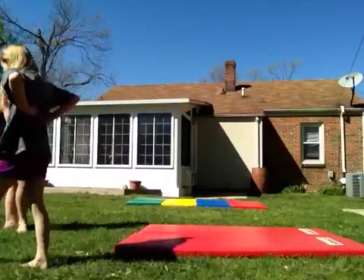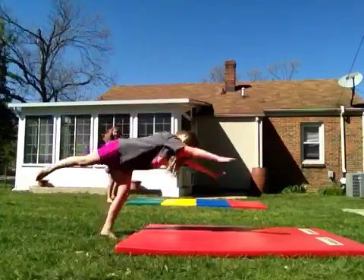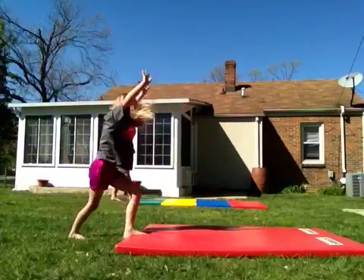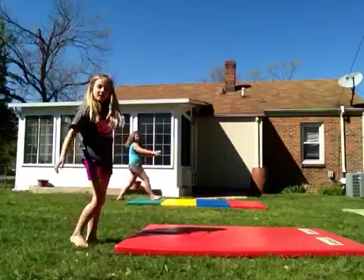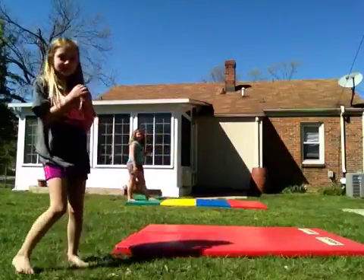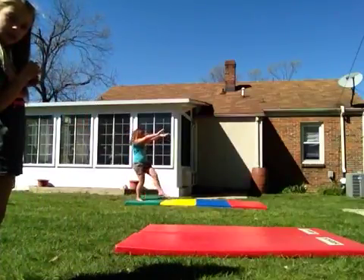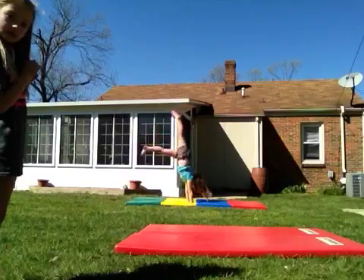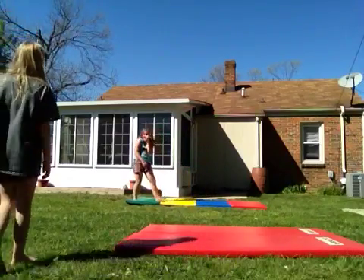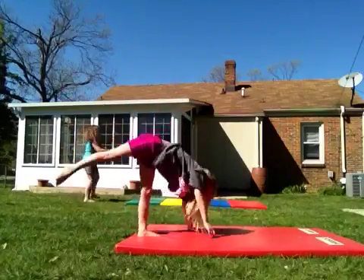Handstand. So next thing is a handstand. I'll do my handstand over here. So I'm done with that — T, handstand, T, out.